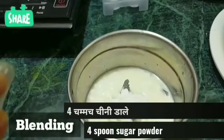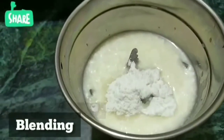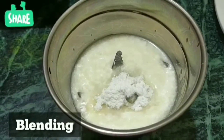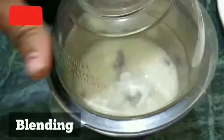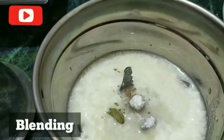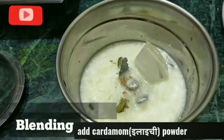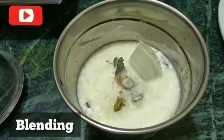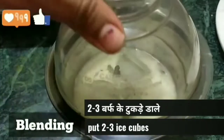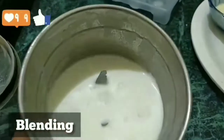I'm adding two large tablespoons of sugar powder. Mix well and add some cardamom powder to give flavor. Then add some ice cubes, mix well, and blend. After blending you will see the result.